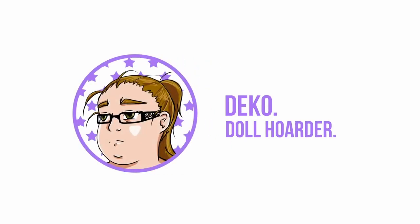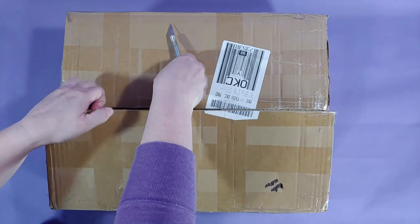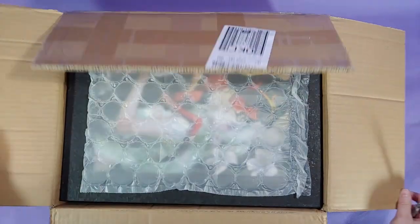Hello everyone, I'm Deco and this will be another box opening video. In this video we'll be opening a Coral Reef Amber.